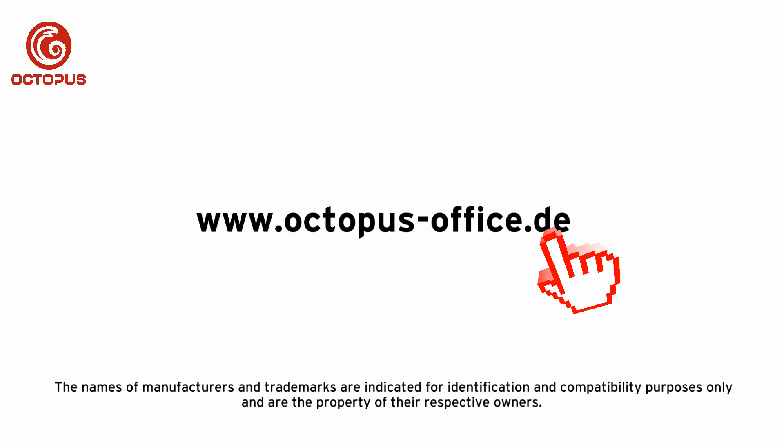That's it for our tutorial about the alternative refillables with resettable chip and suitable chip resetter for Epson 405 inkjet cartridges. We hope you can make use of some of the information from our tutorial. For questions please do not hesitate to write an email, or you can also use the comment section below this video tutorial.